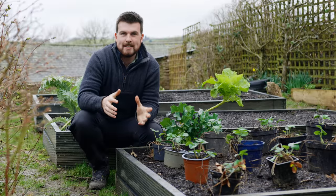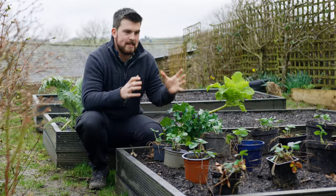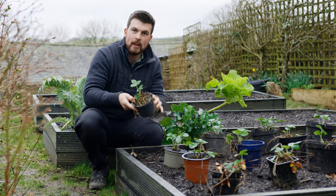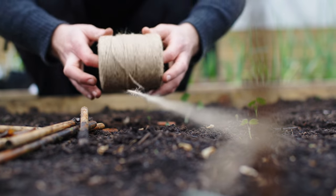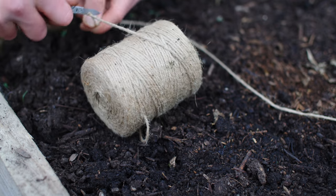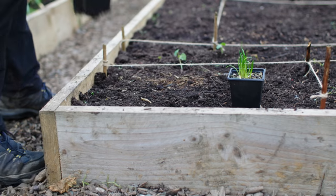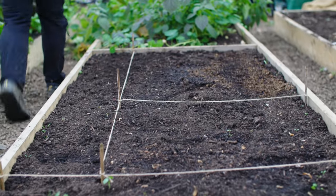To get things started, this is an amazing way to actually visualise and plan your space. If you're looking at an empty bed and thinking about what to plant it with, I like to use a series of sticks and string to split up the bed into various shapes and sections to really start visualising what you could plant in the different areas.